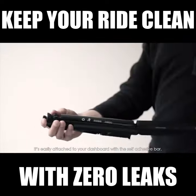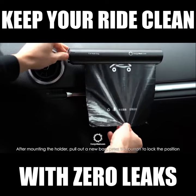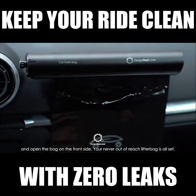It's easily attached to your dashboard with a self-adhesive bar. After mounting the holder, pull out a new bag, press the button to lock the position, and open the bag on the front side. Your never out of reach litter bag is all set.